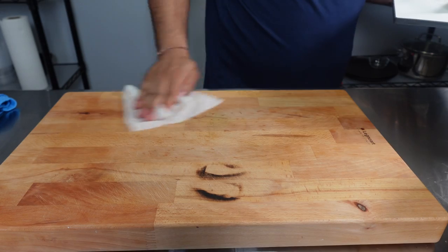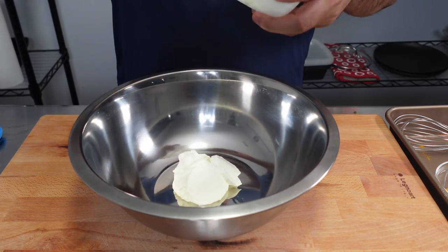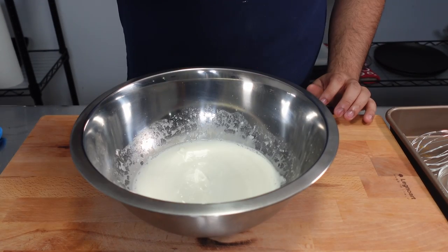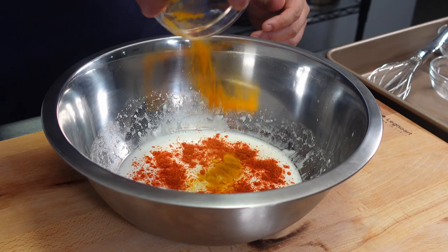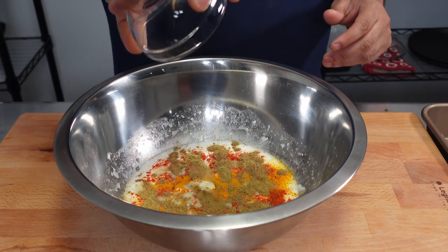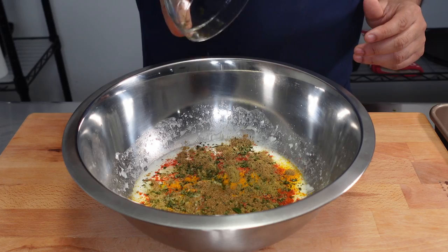We'll give the station a quick clean before starting our marinade. In a bowl, we're going to combine 150 grams of Greek yogurt, 30 grams of lemon juice, and give this a quick whisk just to thin out the marinade. We're then going to add in 3 grams of Kashmiri red chili powder, 1 gram of turmeric, 56 grams of ginger garlic paste, 3 grams of coriander powder, 3 grams of cumin powder, 1 gram of garam masala, and about 10 grams of curry leaves.